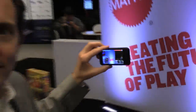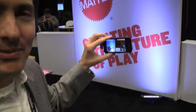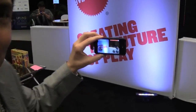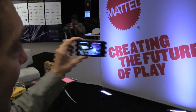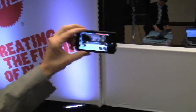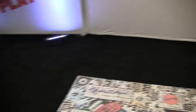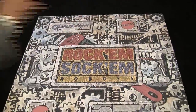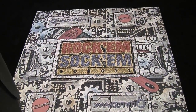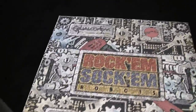Now we're here with Andrew from Mattel and he's going to show us the new Rock'em Sock'em Robots. I'm Andrew Cheeseman with Mattel. This is my HTC Incredible — you can see it's just a camera. And here on the ground, you see that we printed up a target. Normally the targets we use in the office are just a regular size sheet of paper, but this is a conference so we decided we'd go big.